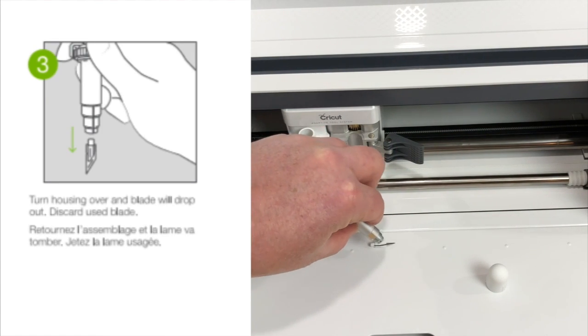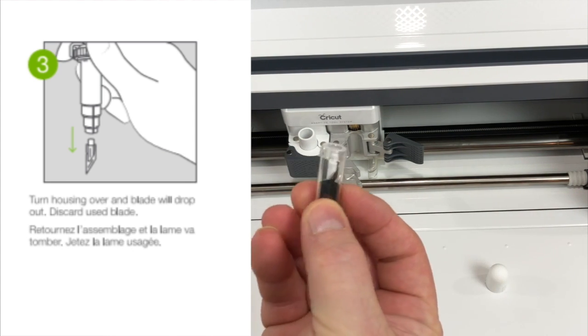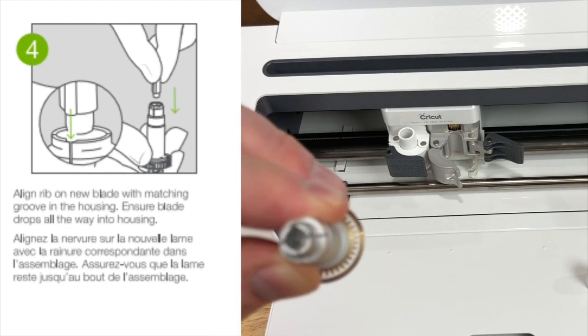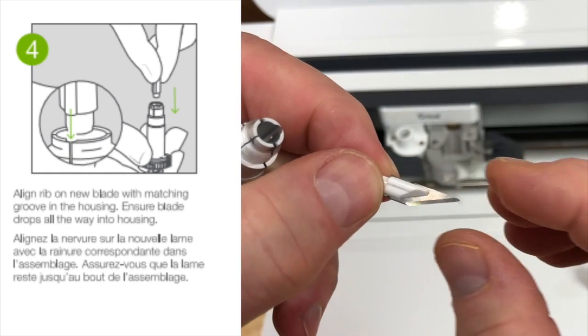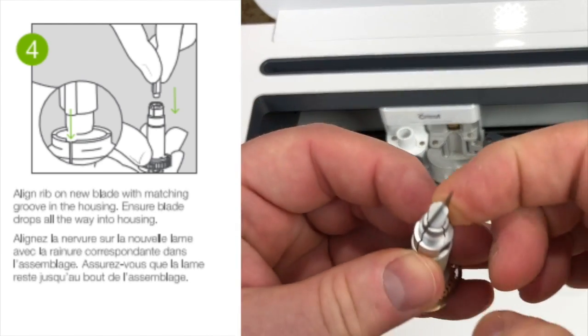Step 3: Turn housing over and blade will drop out. Discard used blade. Step 4: Align rib on new blade with matching groove in the housing. Ensure blade drops all the way into the housing.